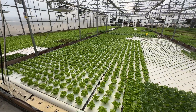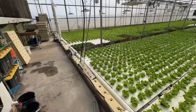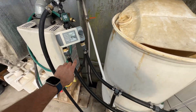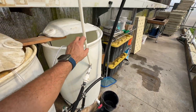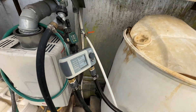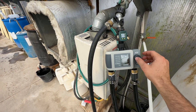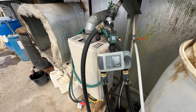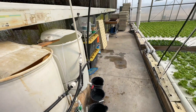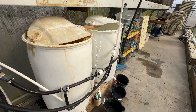We go for one gallon per 12 square feet of growing area per day — I have a whole video on that. This line here is just straight fresh water. Zone one here runs for 155 minutes a day, and using this I calculated that's how long I need to run it to hit that target. So that's just pure fresh water.